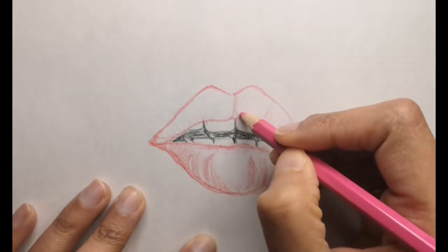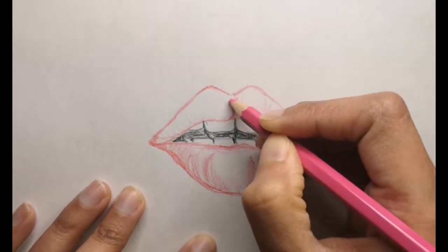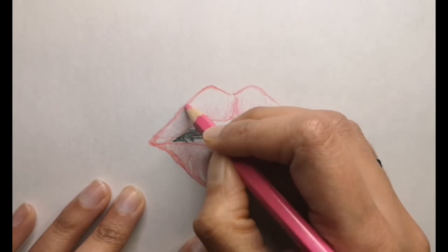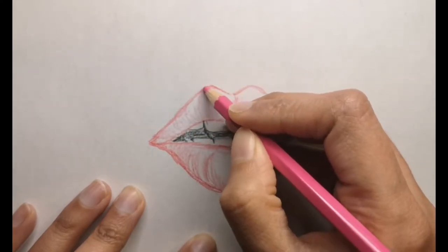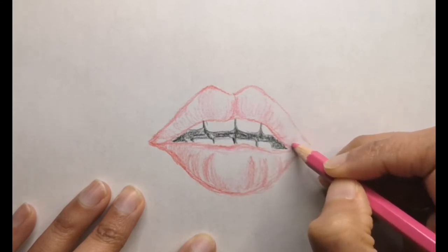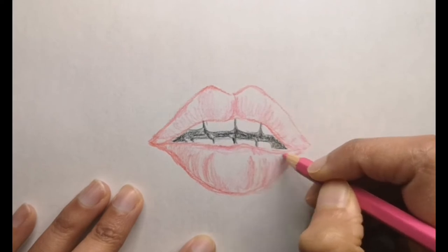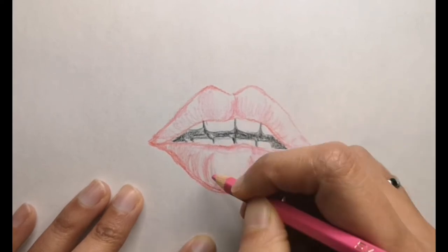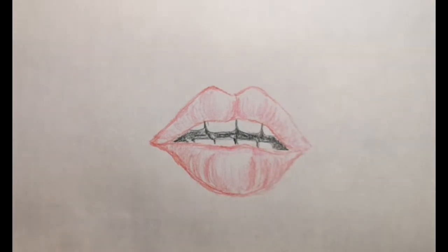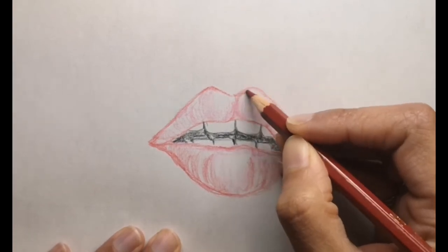I didn't realize lips need that much sunscreen — I knew you need lip balm to prevent chapped or dry lips. As we age, the lips grow thinner. Aging causes collagen production to decrease, which reduces the plump look of the lips. Lips also show a lot of emotions — you can really tell by looking at the lips how they express emotion. I found this to be a really fun fact.